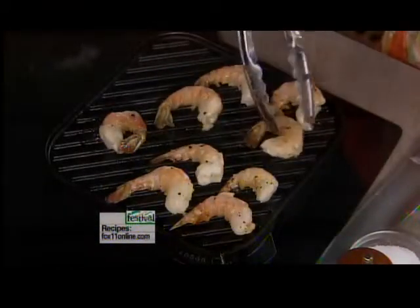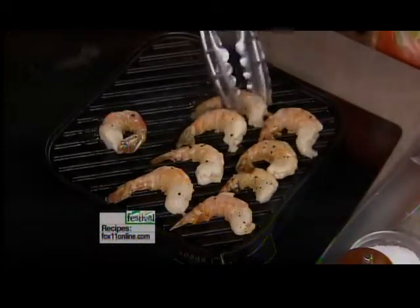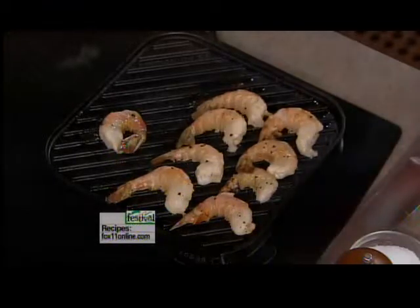A lot of people do that on Christmas Eve or other holidays where it's just all finger food, so somebody doesn't have to be in the kitchen the whole time. I think that's a great idea.